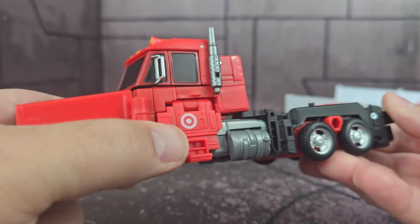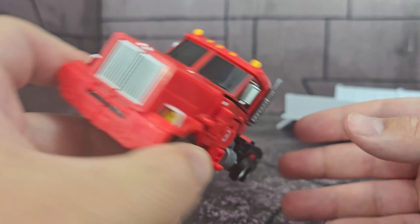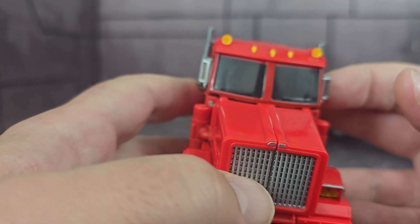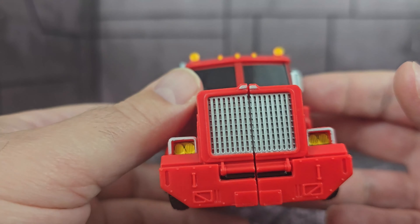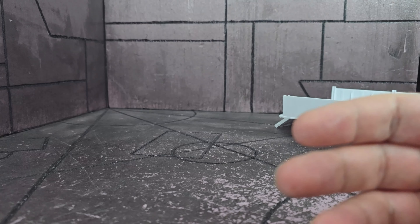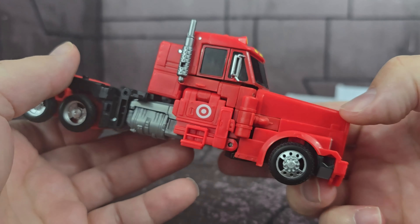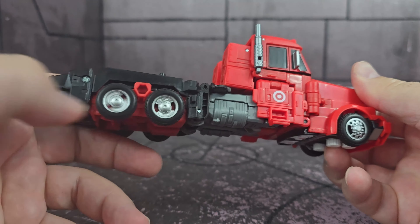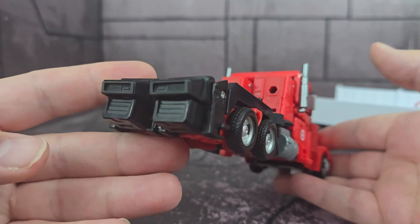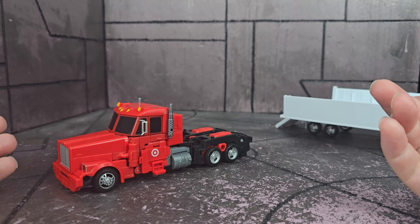Moving on to the truck — it's all done up in red and it matches really really well. I like the color breakup on it. You've got the Target logo on the door on both sides, yellow headlights that I think are painted, a silver grill, and a little tiny silver logo there. It looks good overall. The windows are painted — not translucent — so they're all black. You've got the silver accents, the smoke pipes, and the wheel hubs are painted. Lack of tail lights, but overall I think it's a really good deco. It looks really nice.